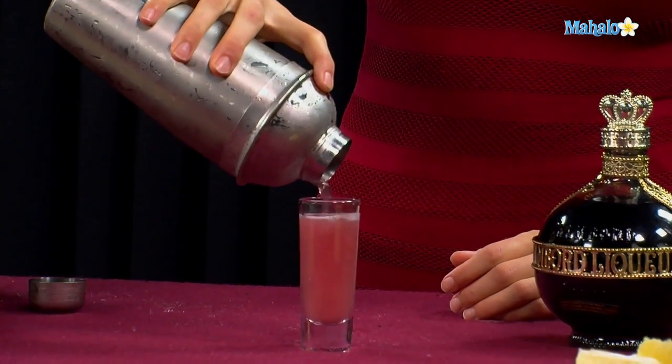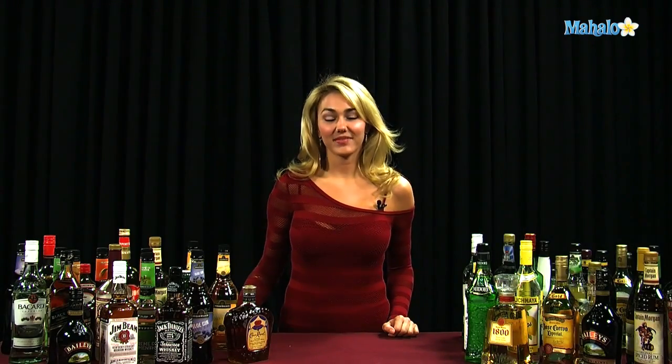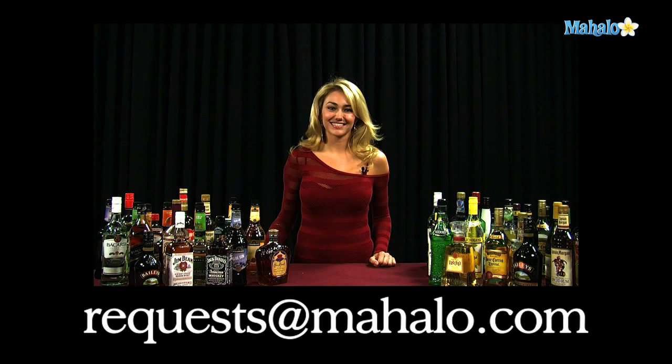Mmm, little raspberry liqueur action. And that is how you make a French Horn. Thanks for watching. If you have any drink requests, go ahead and send them to requests at mahalo.com, or if you just want to learn some other drinks, visit the links all around.